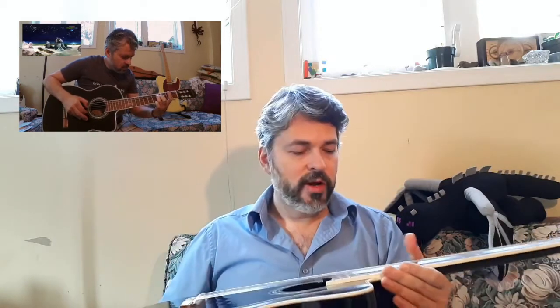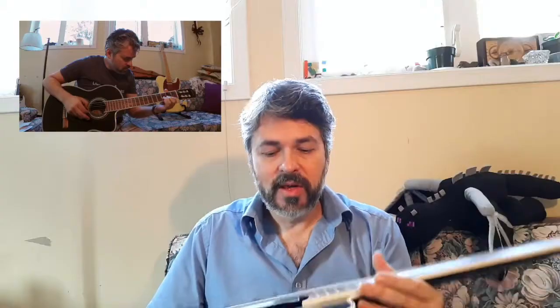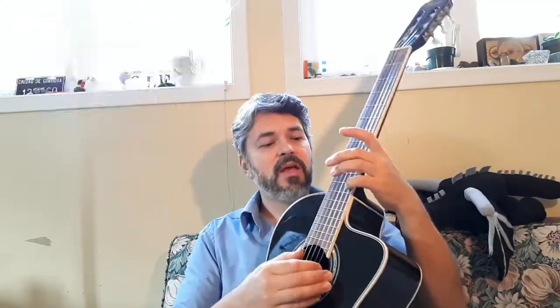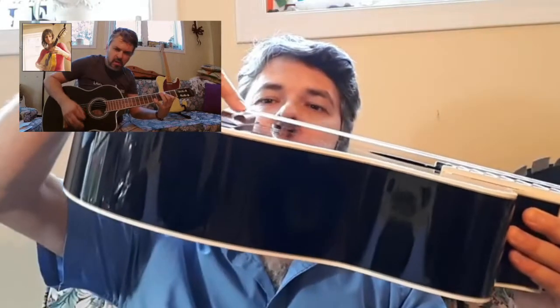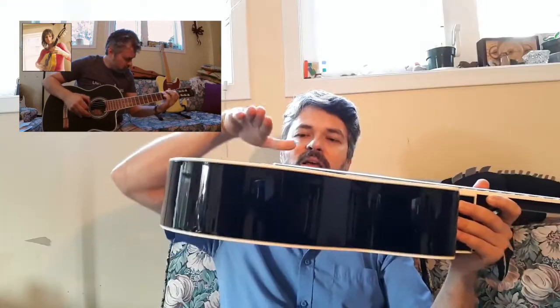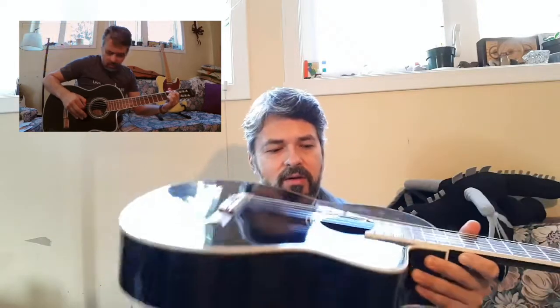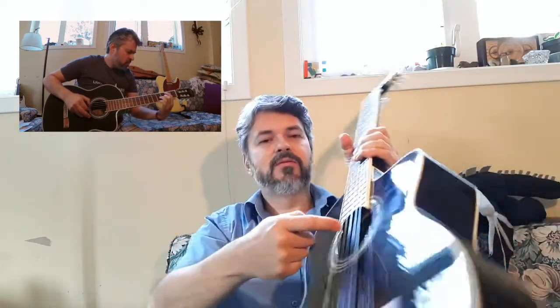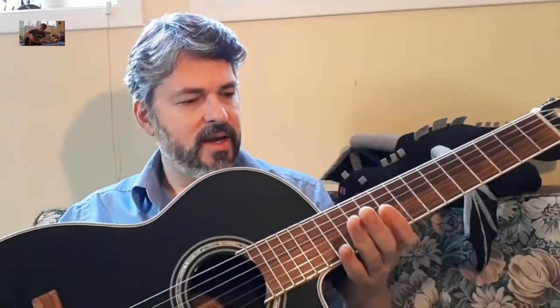There is room for improvement though for the action, even though it is quite low and I've been just fine with it. If I wanted to get picky, I could definitely say I wanted to sand down the bridge nut here — sand that down, lower it a bit. It has a dual action truss rod. I don't know how the dual part of it works, but it does have a dual according to the website. You can see the truss rod right under there.